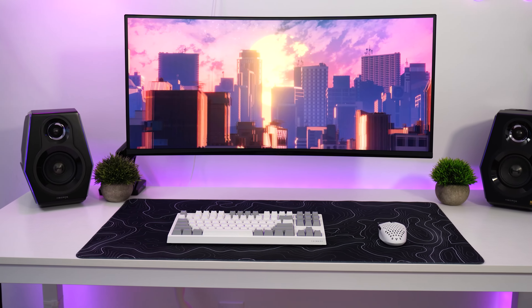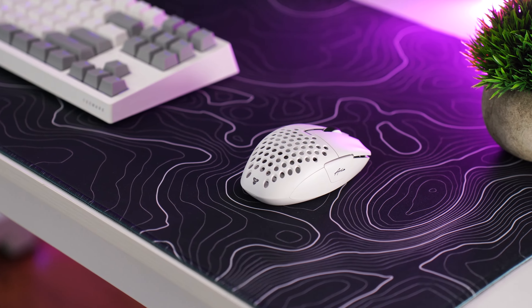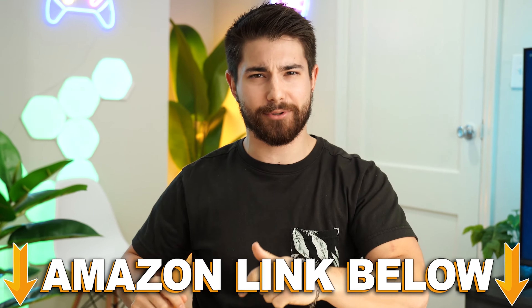The AQQA XL topographical mouse pad, coming in at a price tag of $35, pretty normally on sale for around $25.99. If at any point during the video you want to check out this exact same product, there are Amazon links below.